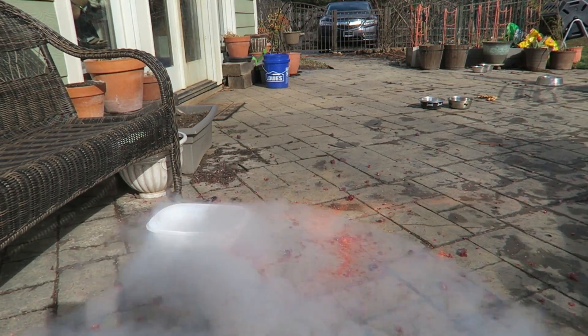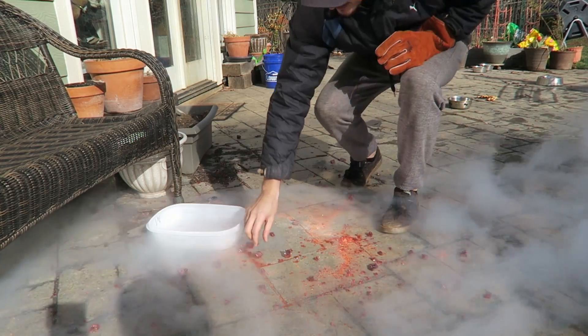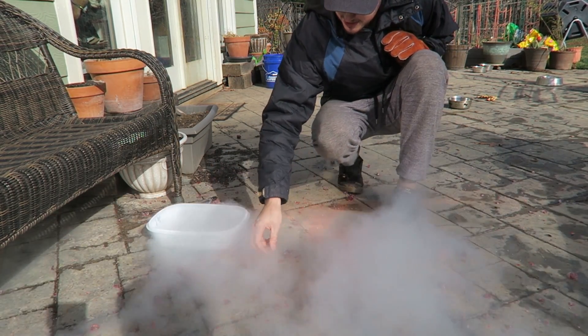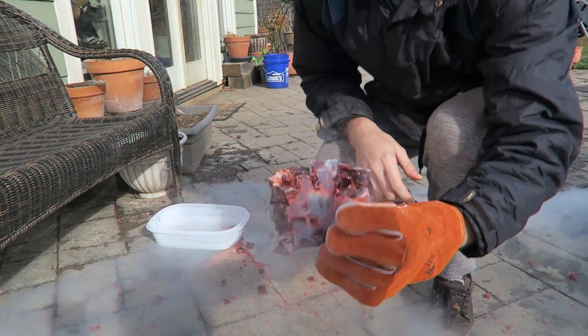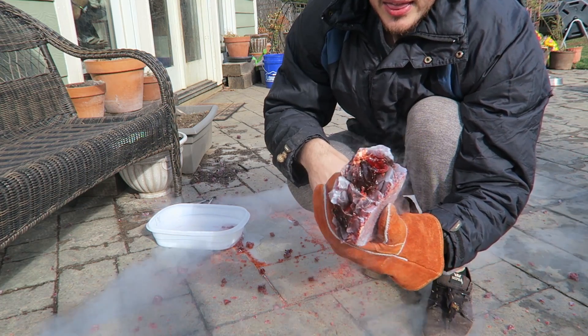That was awesome. Look at that smoke — that's like a Terminator. Terminator 2, remember when he was in liquid metal? Check this out — this whole gummy bear is frozen completely. That's insane.